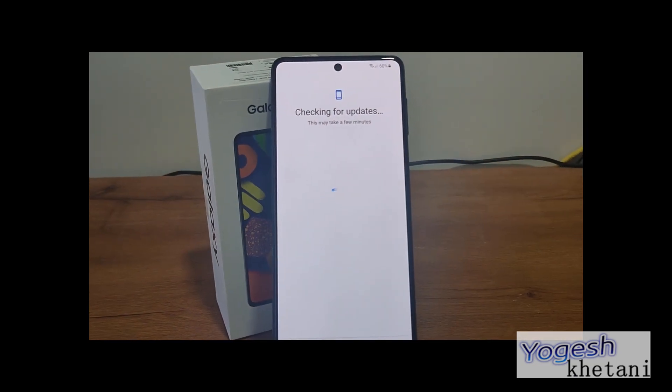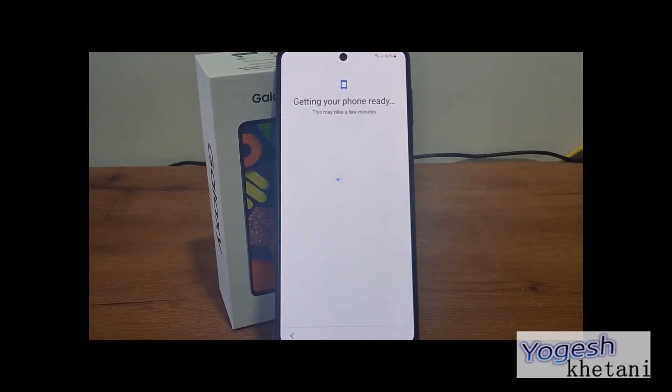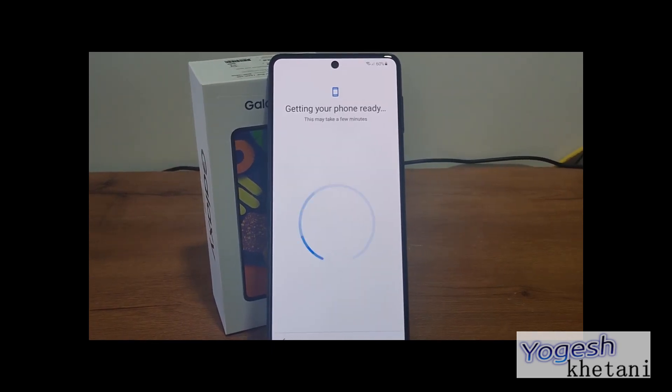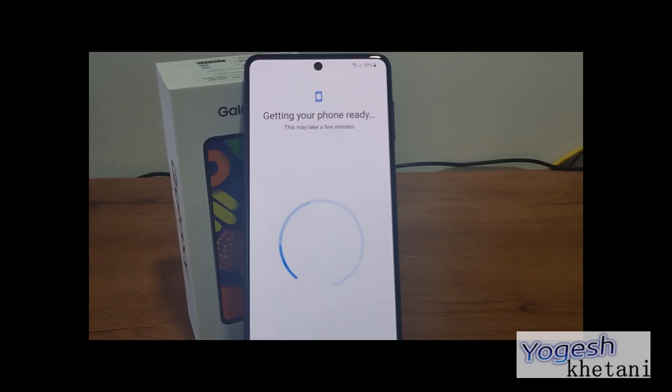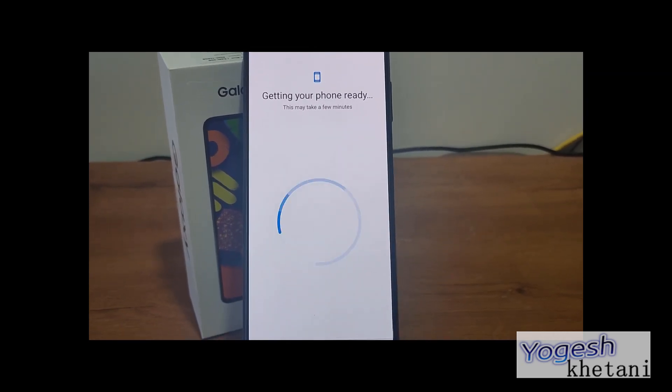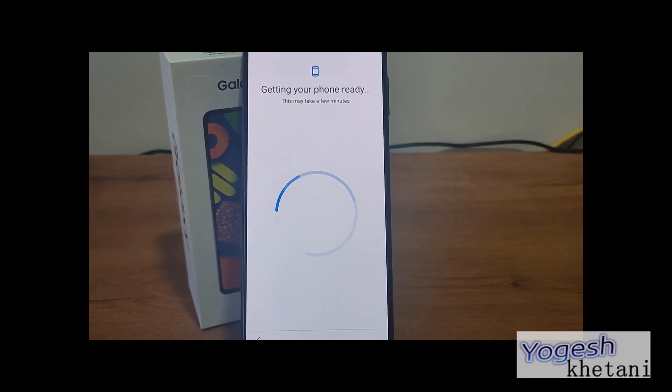It will straight away check for updates. Once no updates are available, the phone will be getting ready. As you can see, there is around 60 percent battery life left. It will take a few minutes.